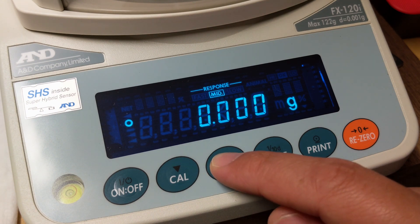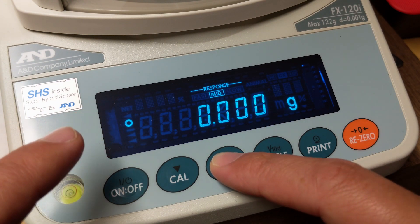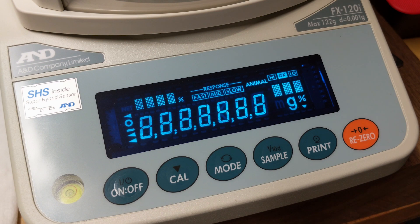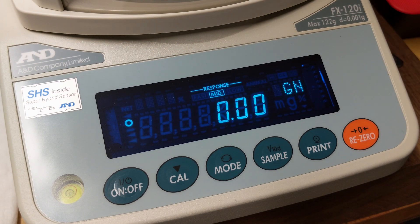If I use mode, you have to click it a few times to go through. You'll see it cycles between just grams and grains. Here's the best part — turn the scale off, turn the scale back on, and you'll see it starts on the unit of grains.